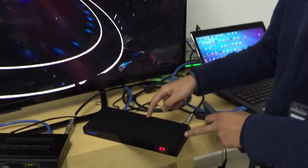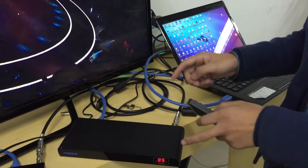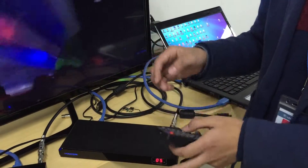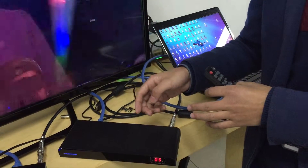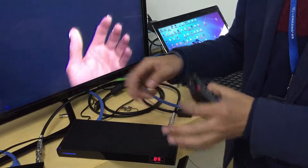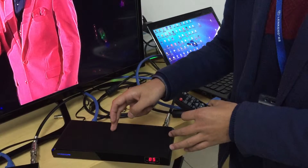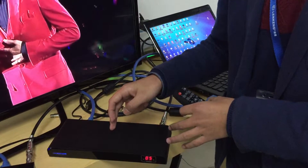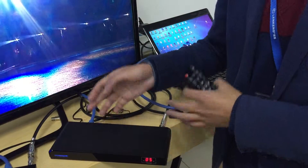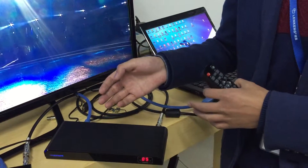The main function of the RF transmitter is to convert the HDMI signal to an RF signal. It can support one-to-one connection, one-to-many connection, and many-to-many connection — just with an ATV splitter. It is also compatible with the existing cable network, so you do not need to rewire the network. This makes it very convenient and cost-saving.